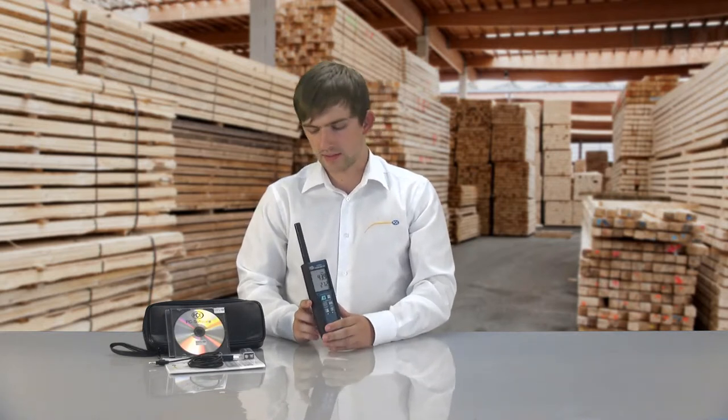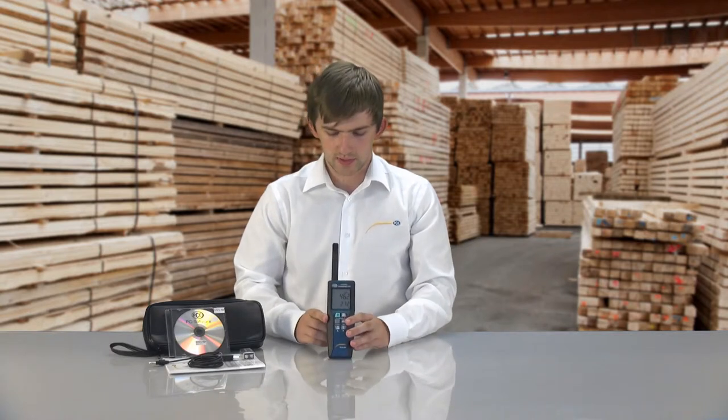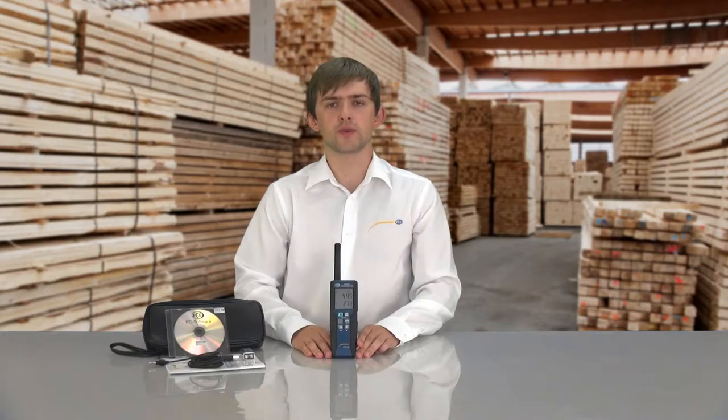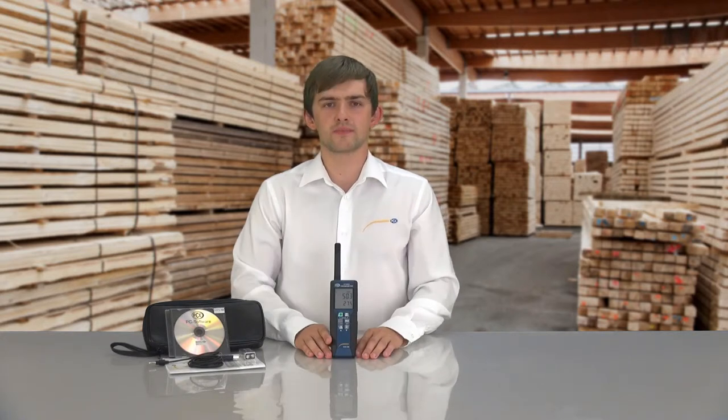The specialities of this device are for one the tripod with which you can simply stand the device up. There is also the high exactness, a dew point measurement is also possible, an internal built-in memory and an analyzing software which is included in the delivery.